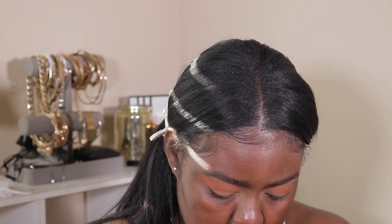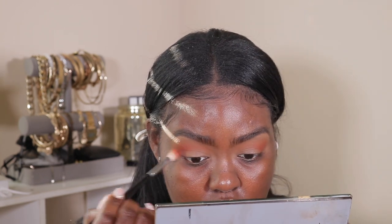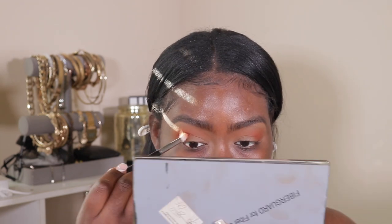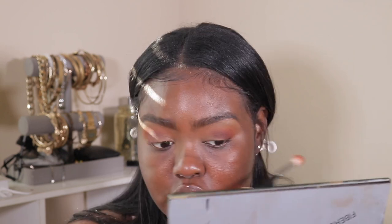I'm here for that dimension! Then I'm taking the color Hypnotic, which is like a deep maroon color, and using that to deepen my crease as well. I'm also taking a brown color from the palette and deepening my crease.